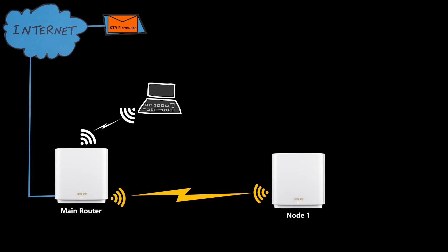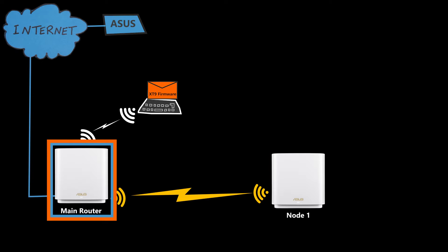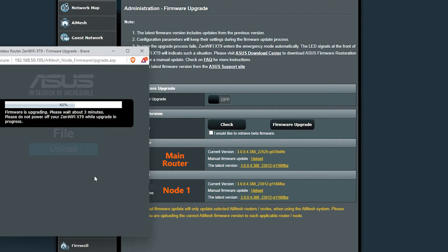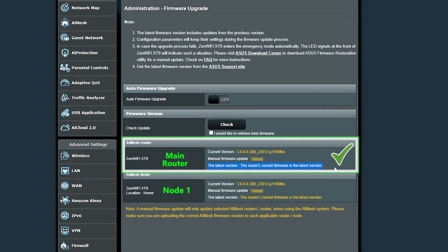The first way is to do it manually by downloading the latest firmware file from the ASUS website. I needed to download the correct file for both the main router and the nodes — if the devices are different models, the firmware would also be different. In my case, since there are two XT9 devices, they use the same file. I uploaded the files for each device one by one, starting with the node and then the main router. The process was easy with no problems, though with many nodes it could take a long time.